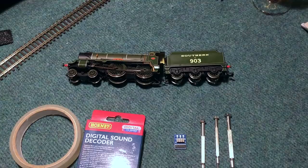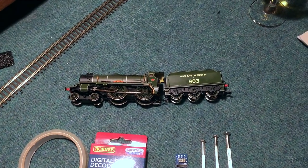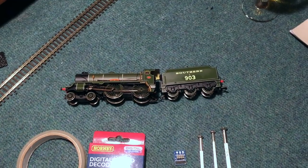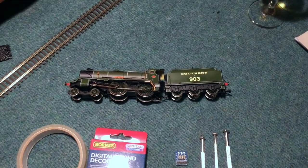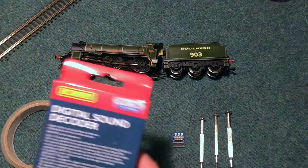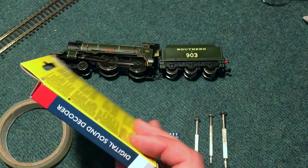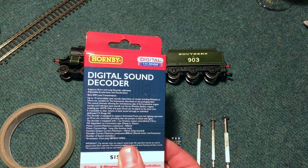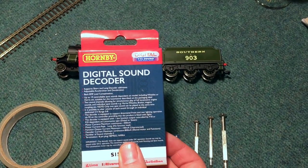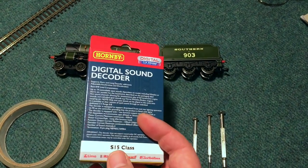Hello everybody and welcome along to a bit of a rough and ready video today. We're gearing up for Christmas so it's not going to be the best thing ever, but I have been purchasing a few more of these Hornby TTS digital sound decoders and I'm quite taken with these. They're reasonably priced for what you get so I thought I'd try yet another one.